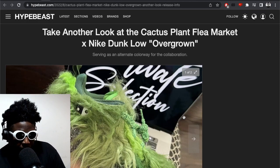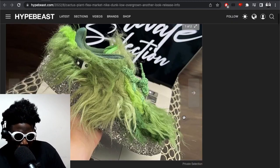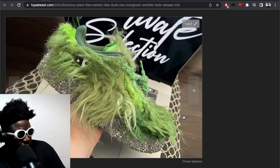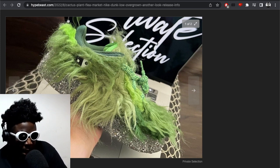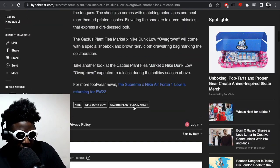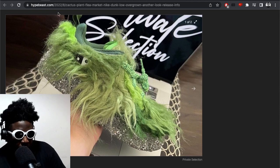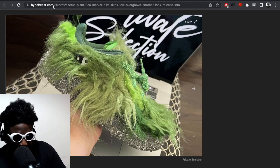I'm hoping this Dunk Low collaboration with Cactus Plant Flea Market isn't a tier zero sort of thing. I remember a previous Nike Dunk collab covered in diamantes — that was a friends-and-family pair, and the one that hit the general public was more toned down. I'm hoping this isn't the friends-and-family tier zero pair and that the one without the fur isn't what we actually get. I hope this is what everybody can buy in stores, because they tell a really different story with this whole Dunk resurgence.